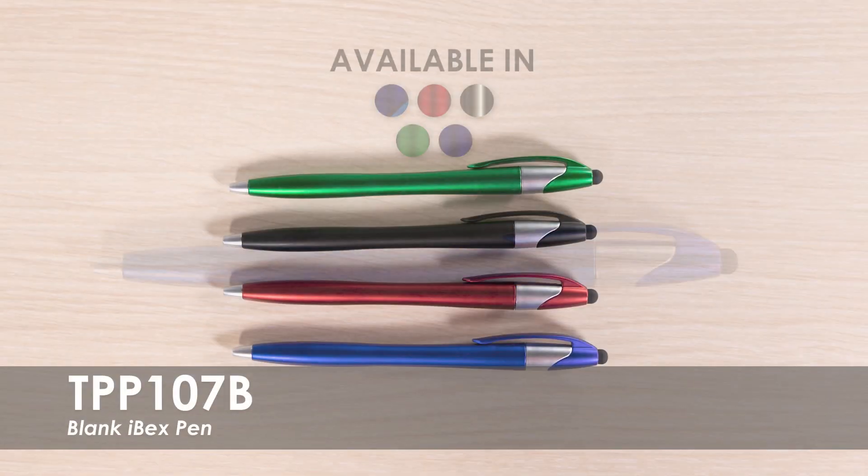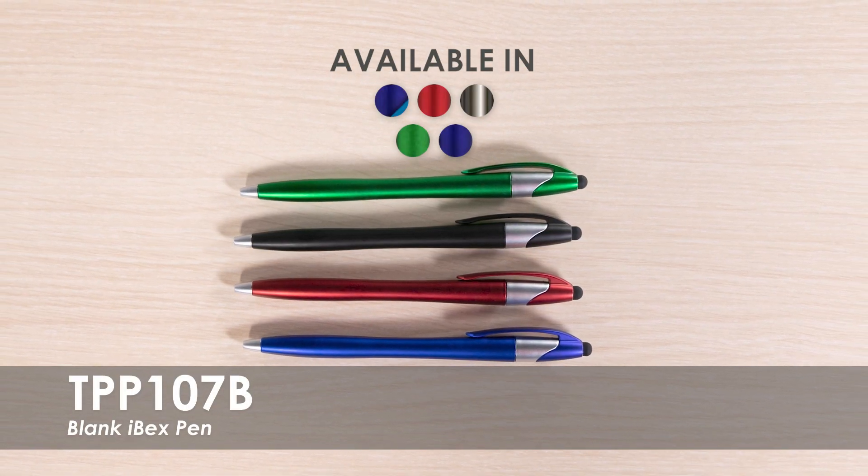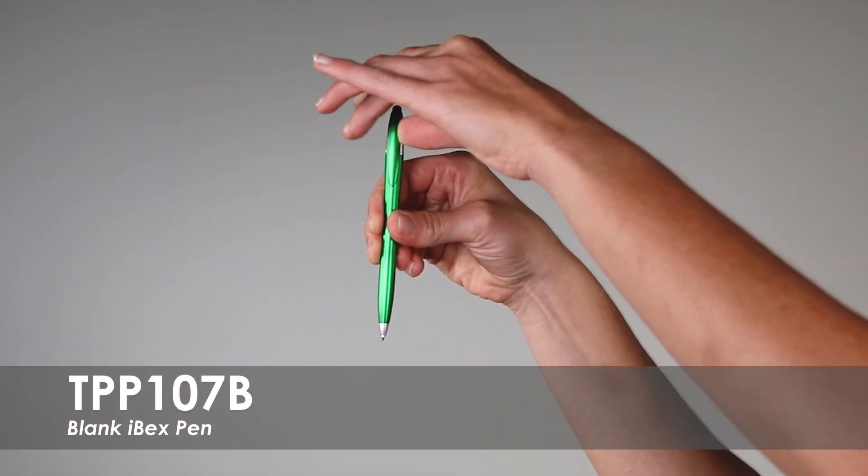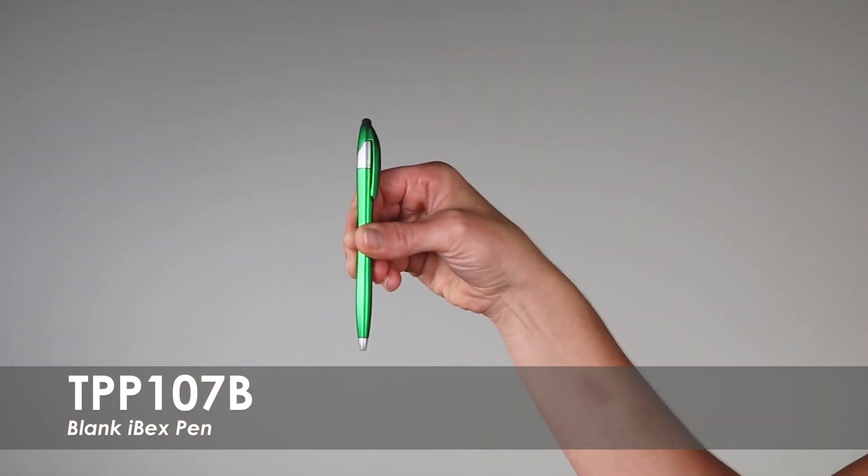This video spotlight is our ibex pen. This pen is available in 4 product colors and over 20 imprint colors. They are made from a durable plastic with bold black writing ink, with twist action retraction and a stylus for dual functionality.